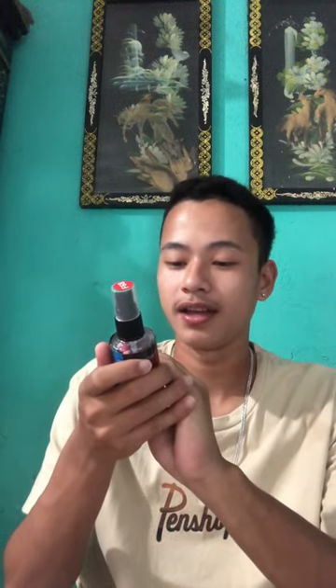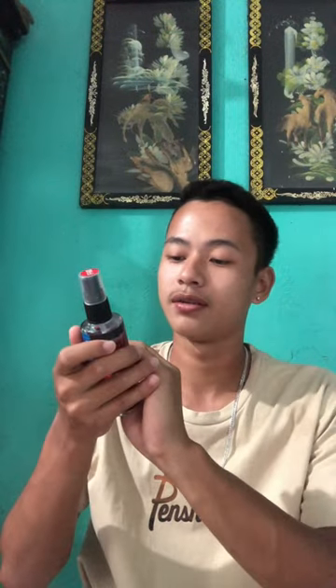Smells good! I never face the day without a perfume. The caution says: keep away from flame, high heat, and direct sunlight. Avoid contact with eyes, mouth, and ears.